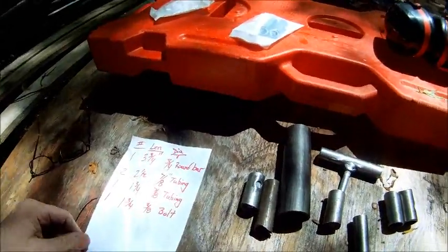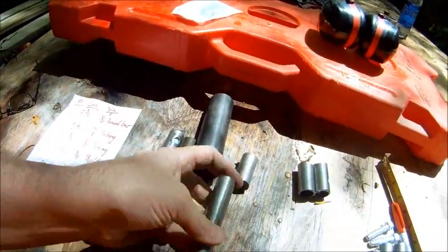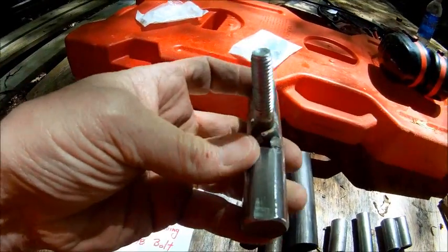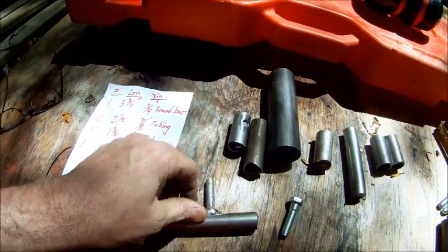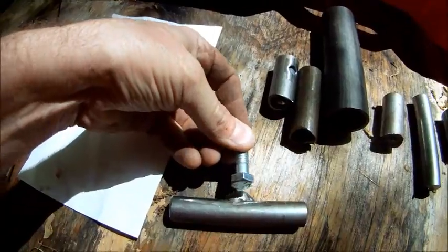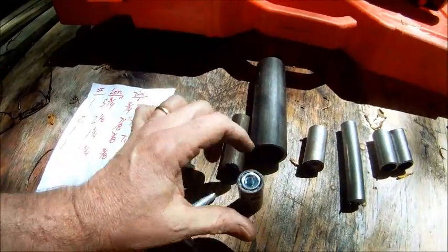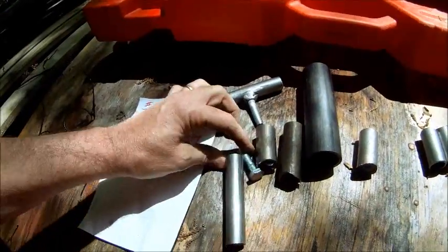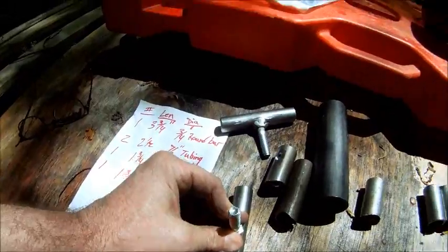The next thing you're going to need to do is take your round bar and put a flat on one side of it. It doesn't need to be too much ground down — just make a little flat surface there, as you can see what I've done here. Then you're going to take that 3/8 inch nut and weld it to the bottom in the center of that to make the handle. This handle will simply screw in to this coupling when it's all assembled. Take this, make a flat spot on it with a grinder, weld the nut right in the center, and that's your handle.